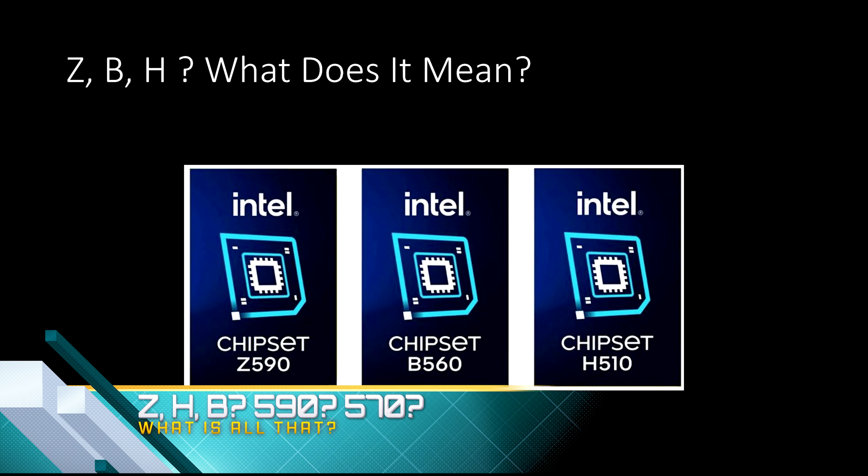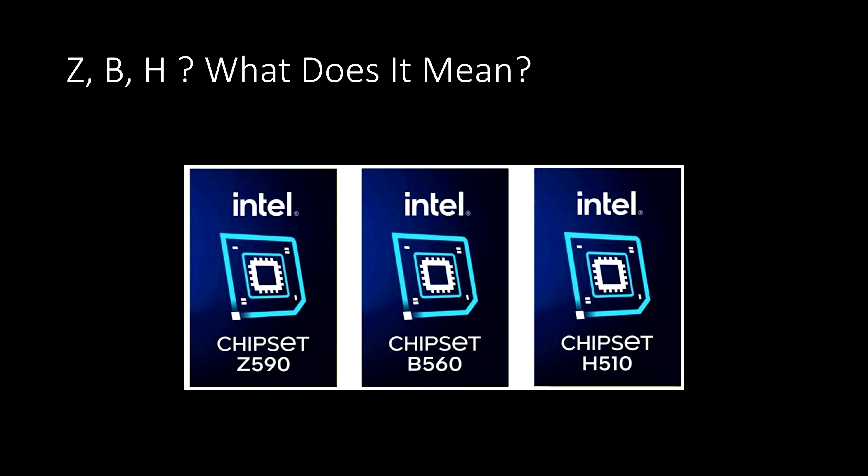You probably heard me say the Z before a large number. What do these Z, B, and H designations actually mean? B stands for business — the B chipset series was designed by Intel for security and stability-minded IT administrators who didn't mind sacrificing a little productivity for reliability. H was developed for home use — people who check email, browse the internet, use office productivity tools, and maybe watch Netflix. Z was the more performance-minded, enthusiast, and gaming class chipset.